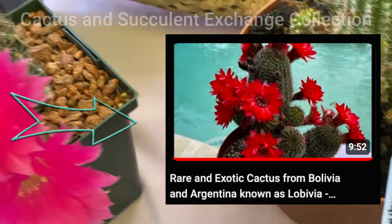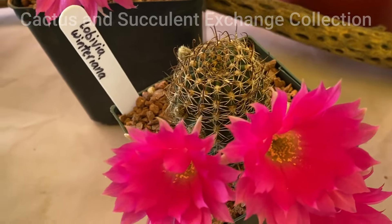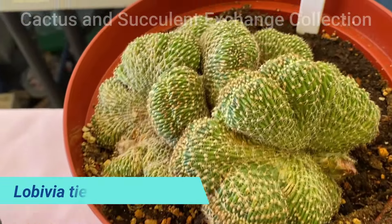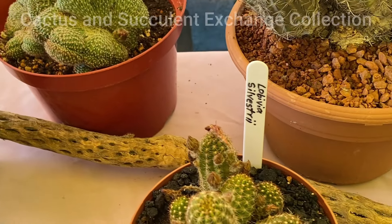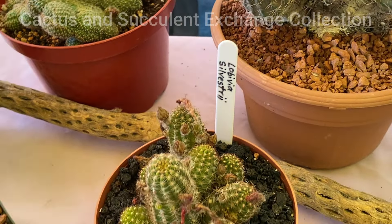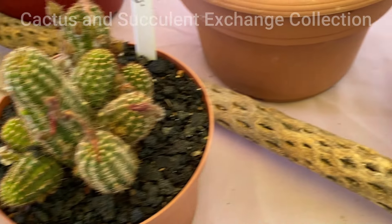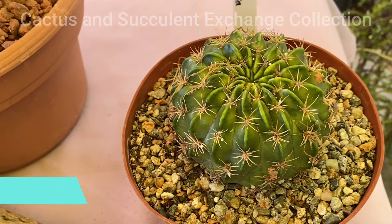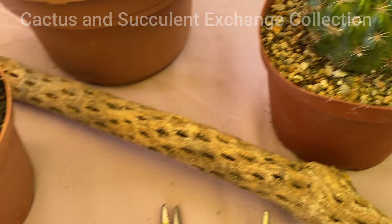Please refer to that video for more information on this variety. This next crested one is called Lobivia tegeleriana crested, which recently bloomed, as I mentioned earlier. This variety is known as Silvestri, which is a popular variety because of its finger-like stems. This beautiful variety is known as Karatochviliana, with its symmetrical body and unique ridges.